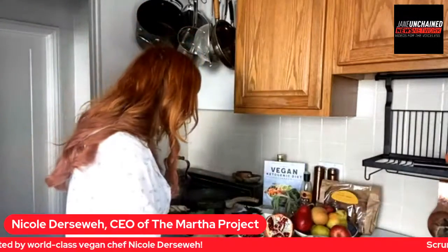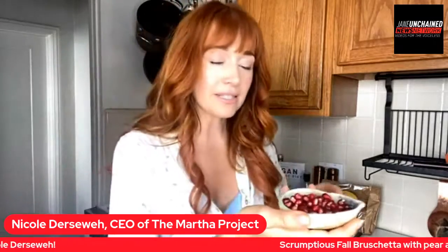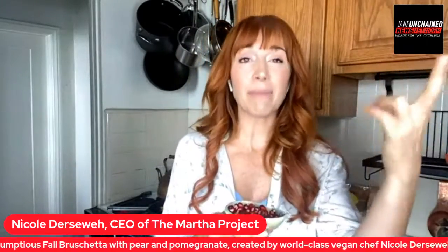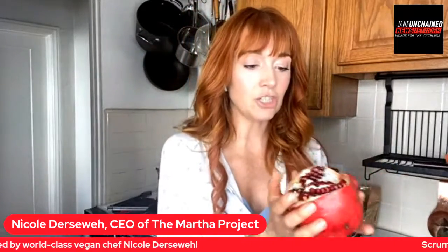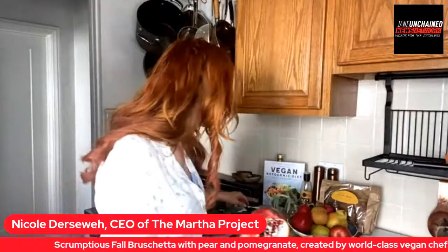Now we're going to top it with some fresh pomegranate seeds. You can buy this pre-seeded — I priced it out at Whole Foods and a small thing, probably half a pomegranate worth of seeds, is about $7. Or you can get a full pomegranate for $3 and get twice as much. A lot of people are intimidated because they're not sure how to seed a pomegranate, so I'll just do a quick demo on how to get the seeds out the easiest.